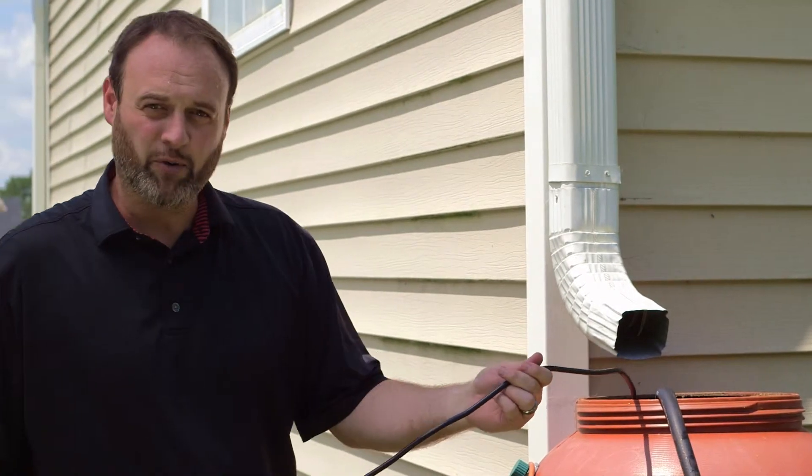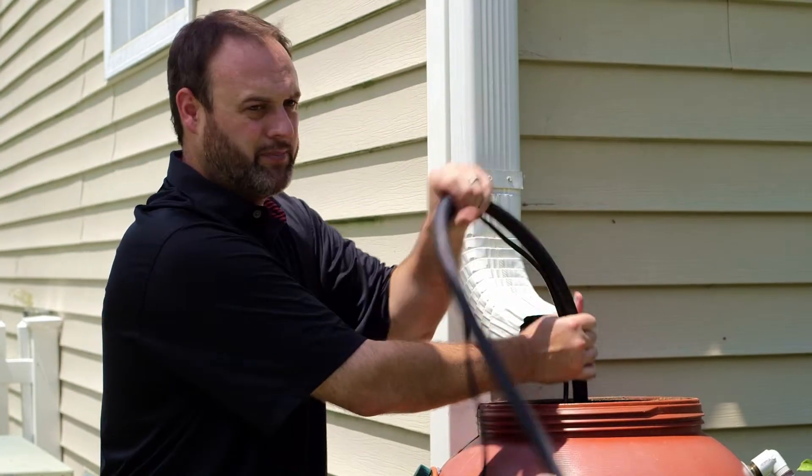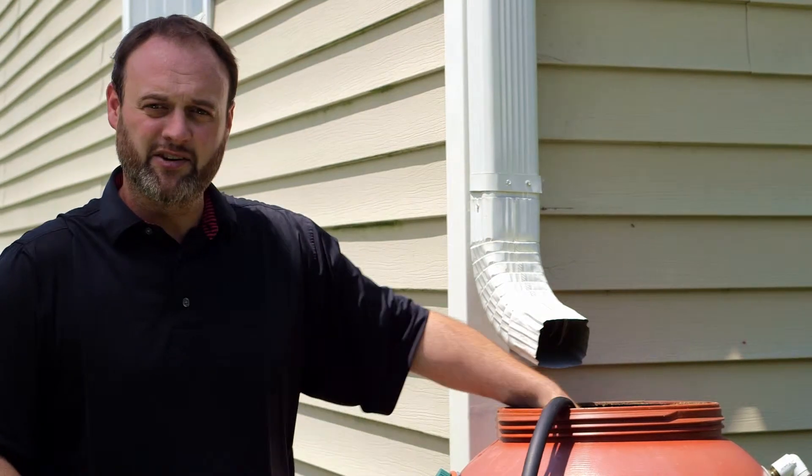You'll notice the extra cord you have is the power cord, and that supplies the power to the pump. You have two options for how you can use your pump. The easiest option would be to simply take the pump out when you're done with it, and place it right back in the top when you're ready to use it again.